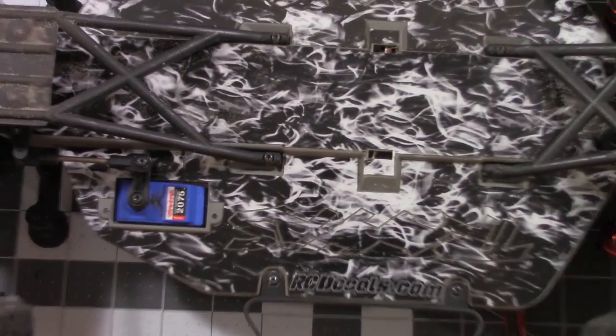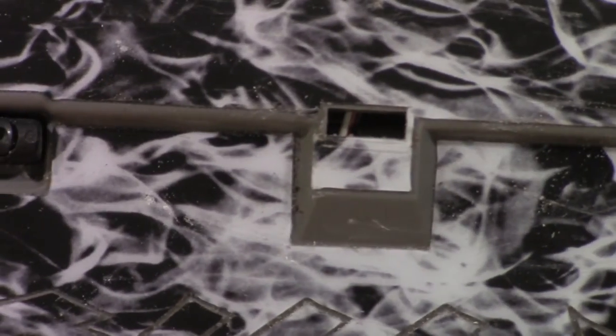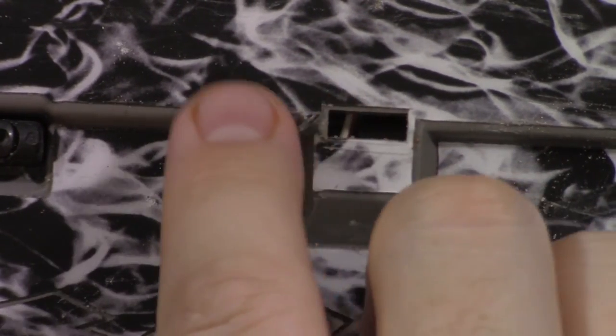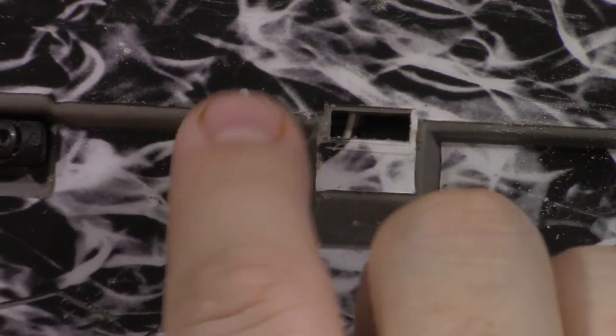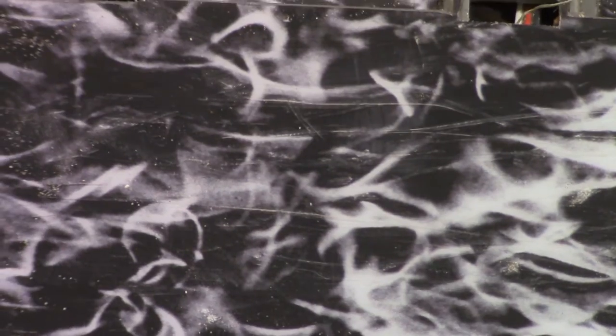That's the spot I was talking about — it's the only spot where it actually broke. Right there, that little flap pulled loose, but it's a really thin area. As for the rest of it, you can see some of the scratches there in the clear coat.